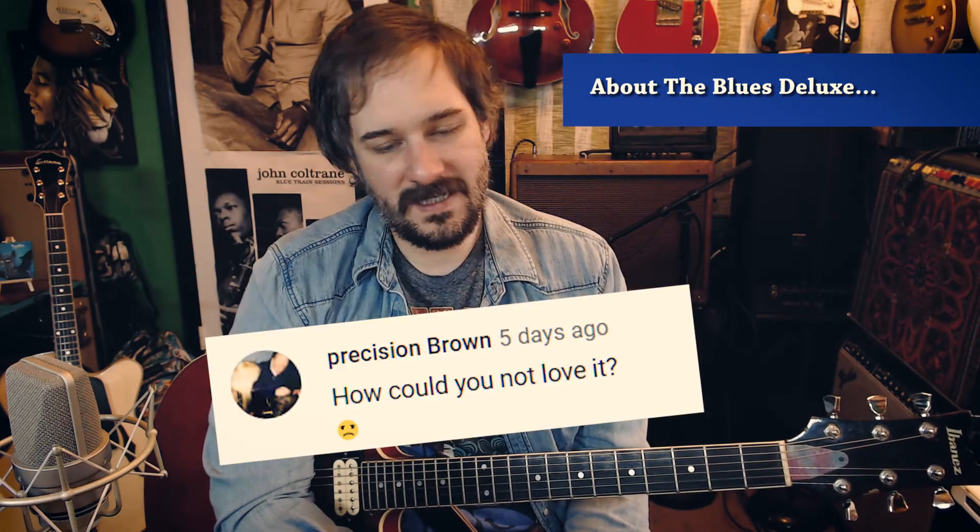Hey everybody, how's it going? I just want to share some footage of building my newest amp. A while back, maybe a year ago, I made a video where I was thinking about getting rid of my Blues Deluxe. That video kind of upset some people, and I never meant to say the Blues Deluxe was a terrible amp - it just didn't fit what I do anymore.